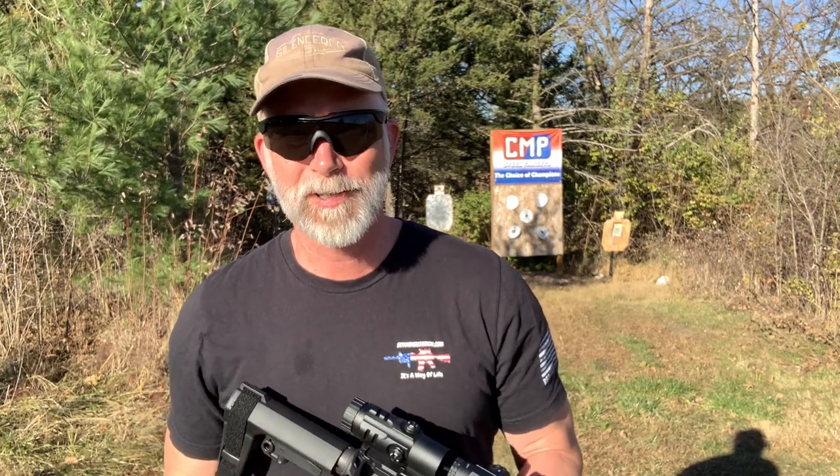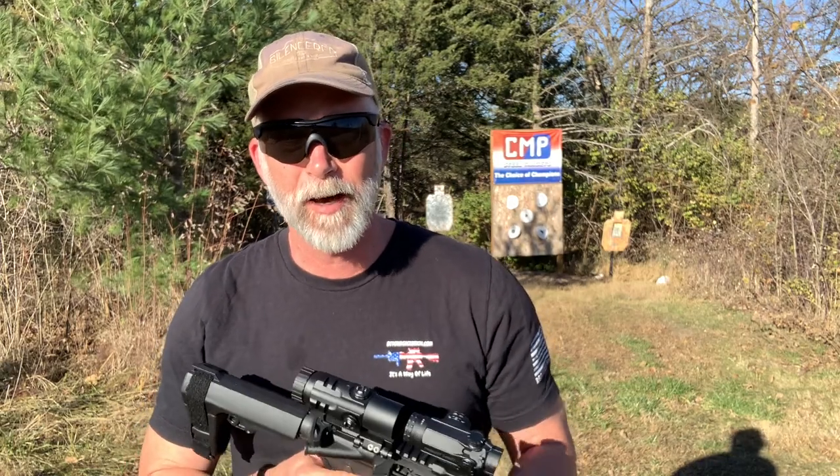Hey guys, welcome back to Beyond Seclusion. I am always looking for the perfect optic — the one that has the most versatility balanced with cost that you can use in the most variety of situations. I absolutely love red dots.